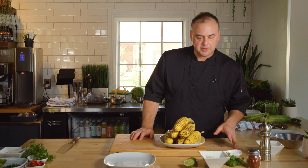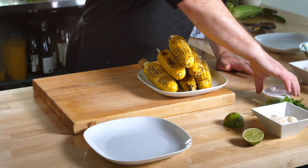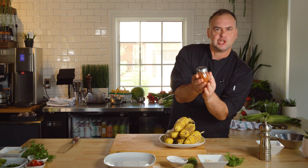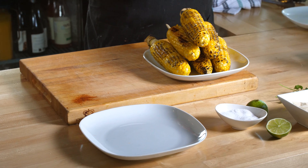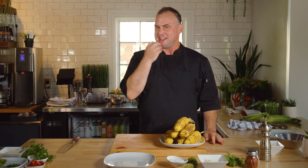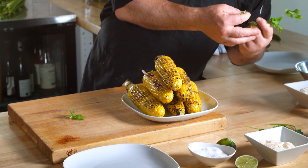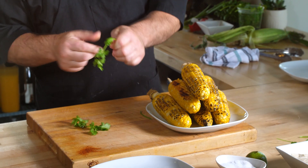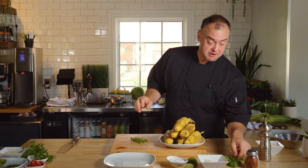A traditional street corn recipe would involve mayonnaise, lime juice, and some salt. This is like a chili powder — something called tajin. It's a little spice. If you're not familiar with it, it has a little bit of heat but it also has some acid to wake up your tongue. I know cilantro is a very polarizing herb — it traditionally goes on street corn. I'm going to put it on mine because I like it, but I know some people don't, so I'm listing it as optional in my recipe.